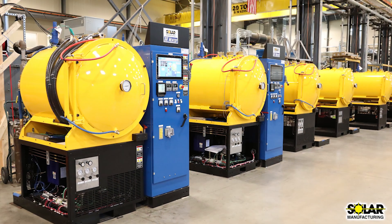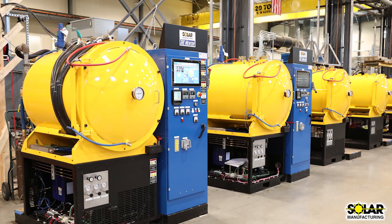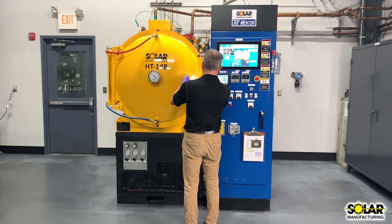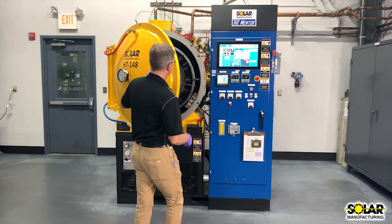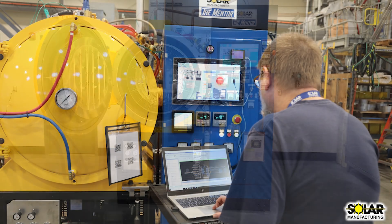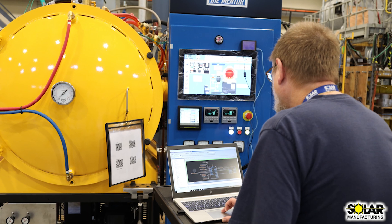The Mentor Vacuum Furnace from Solar Manufacturing is a compact, economical production vacuum heat treating and brazing furnace. The Mentor is designed to handle small to mid-sized furnace loads in an efficient, economical manner, and it is designed for easy maintenance and minimal downtime.